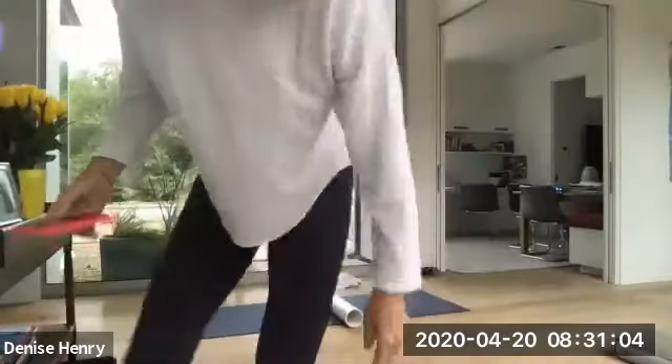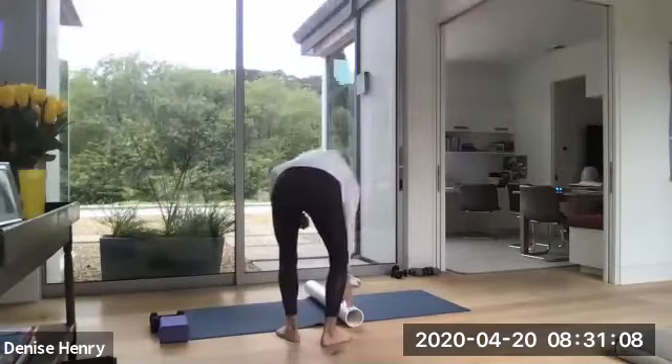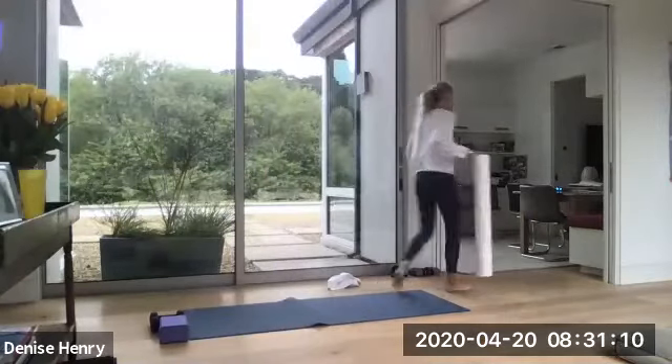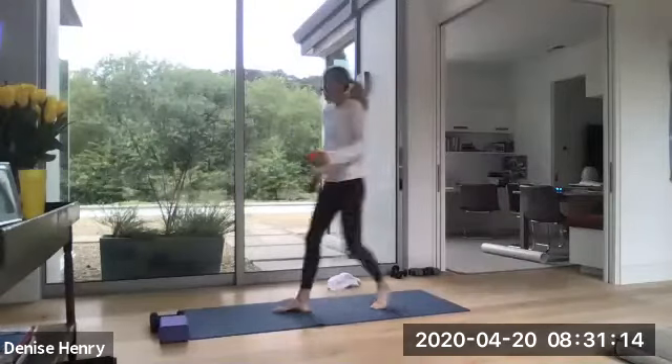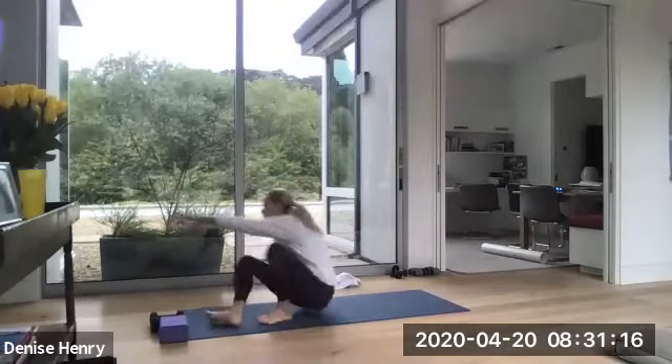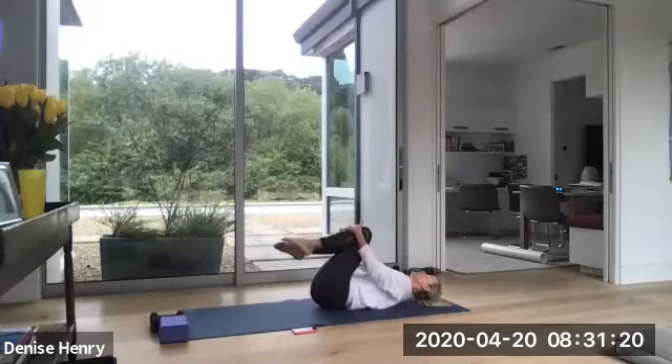Lying on your back on your mat, just start gently pulling your knees into your chest. You can close that seat if you want. All right, you all pull, just rocking gently side to side.